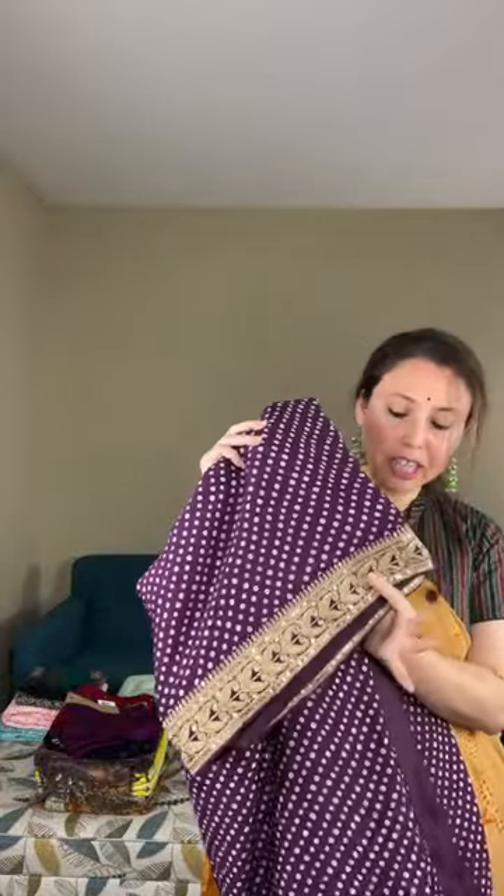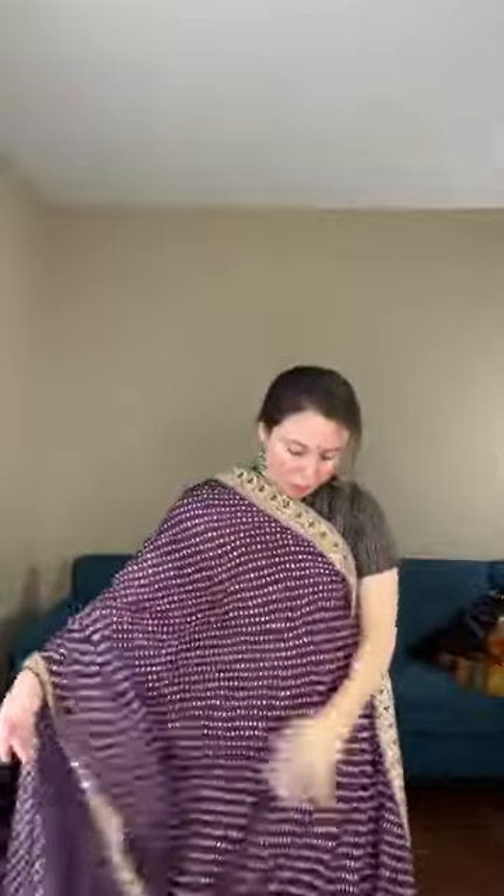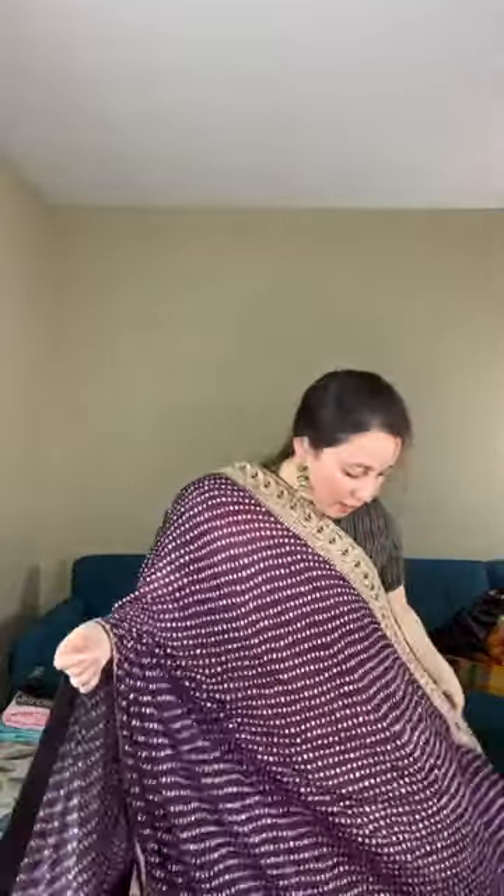Now I will show a designer party wear saree — a Banni print on chinon crepe silk with a designer border. This is the party wear saree with a gold attached jardosi work border. Look at the beautiful pallu. The color is dark purple, and this border is stitched onto the saree.